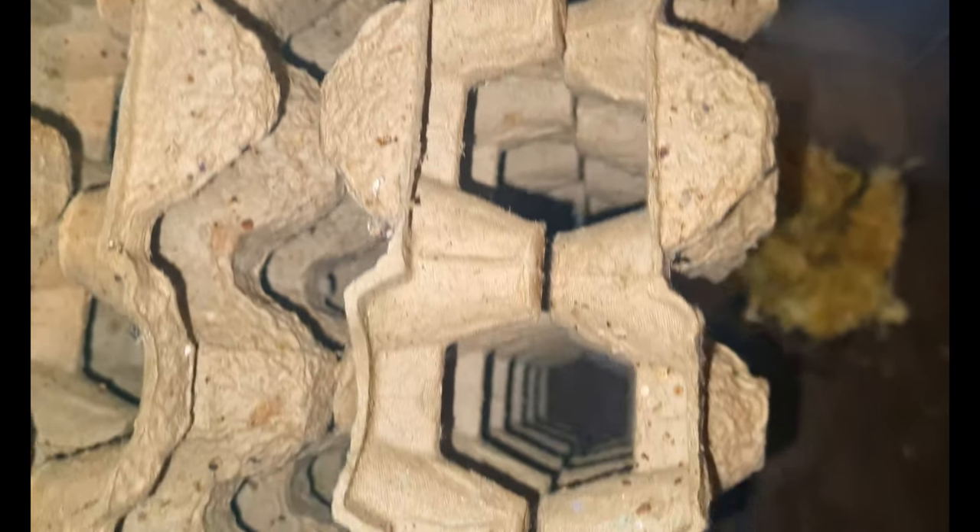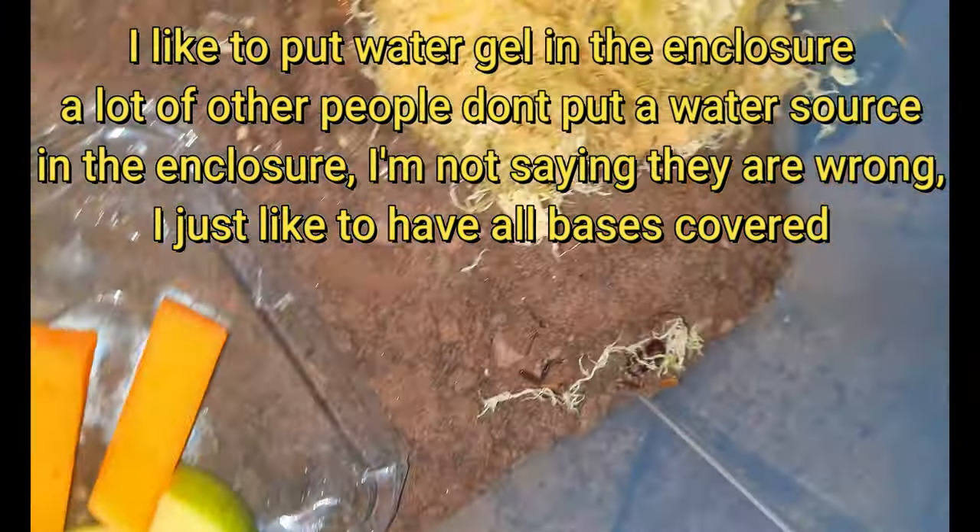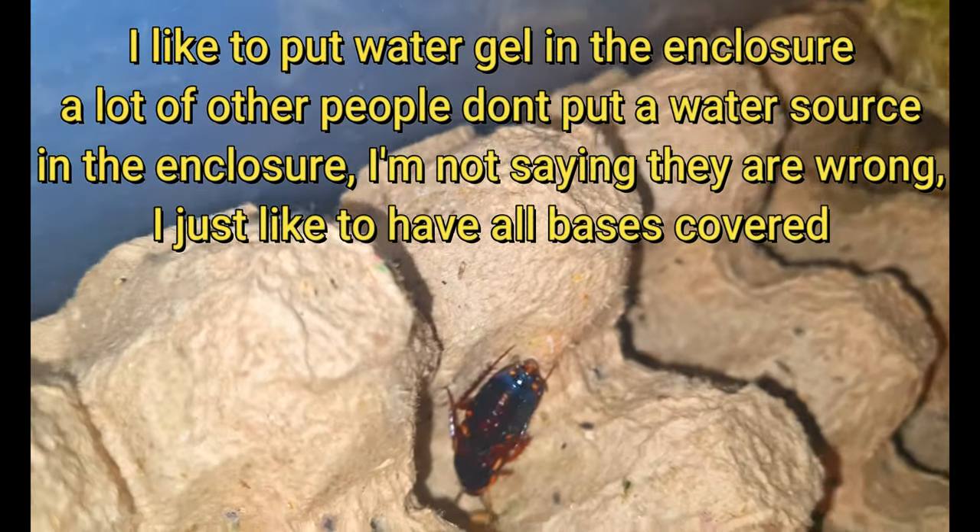This is the new enclosure — I've got some sphagnum moss in there. I wet that down probably once a week; as it dries out I'll spray it down again. This is just to keep the humidity up — it doesn't need to be really humid in here, but you need to keep it up a bit so that the oothecae don't dry out. I keep the enclosure at about 26 degrees in the day and about 23 at night, which is the same temperature as my invert room.